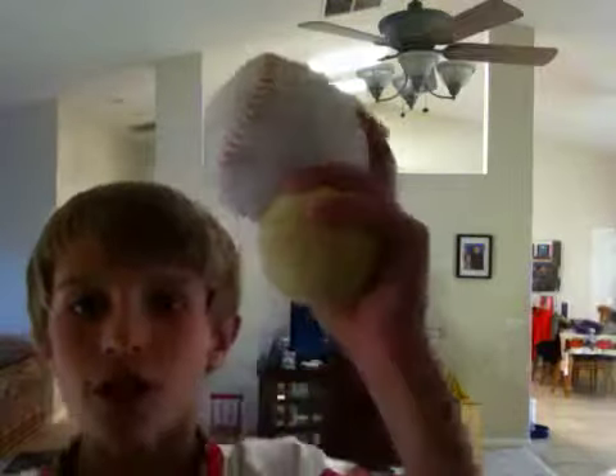Today, me and my friend Tayden, and I'm on this iPod too, we're making a double YouTube video. So we're going to use a foam baseball, a tennis ball, and another tennis ball.